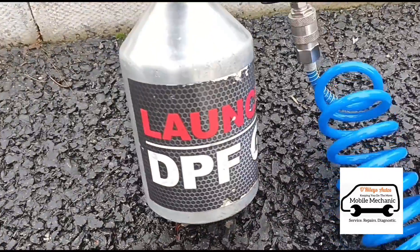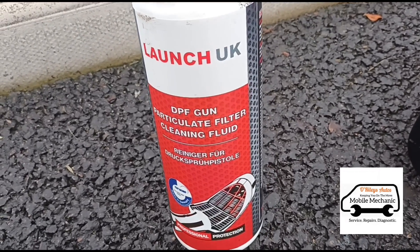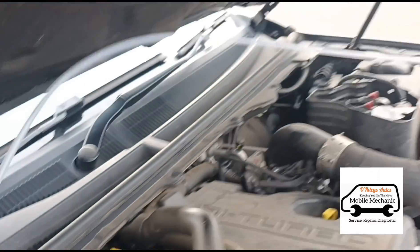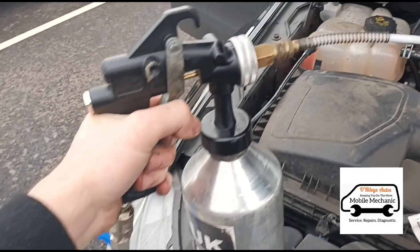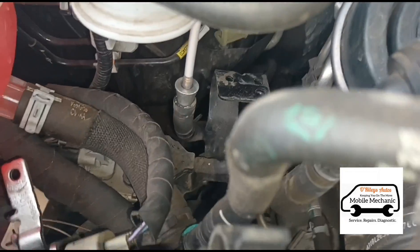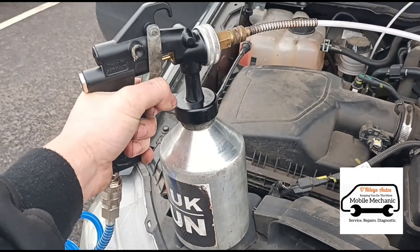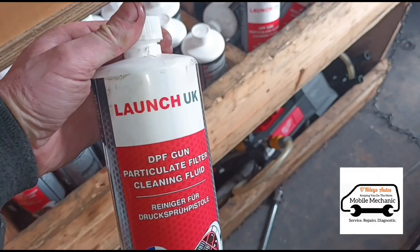So now we've got them separated — we've got the holes here. We can connect our DPF cleaning gun to that. I'm using the Launch DPF cleaning gun and the Launch UK DPF particle filter cleaning fluid, hooked up to the compressor. Let's connect the gun into the holes there and get the fluid squeezed in.